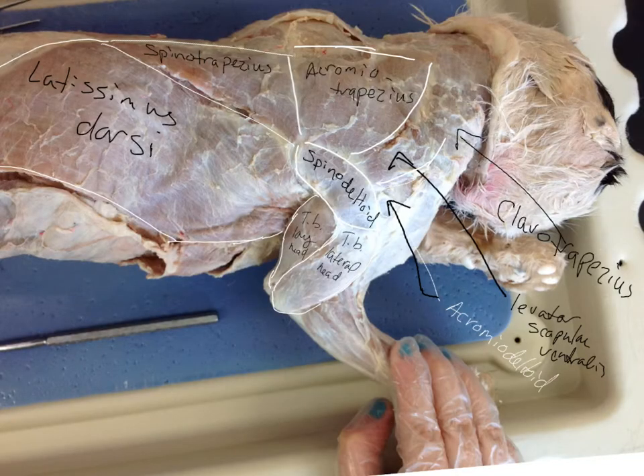Let's take a quick look at the back: the acromiotrapezius, spinotrapezius — it forms a nice triangle here — latissimus dorsi, a large muscle, the clavotrapezius, and then the levator scapulae ventralis, which definitely looks like a little thin strap.